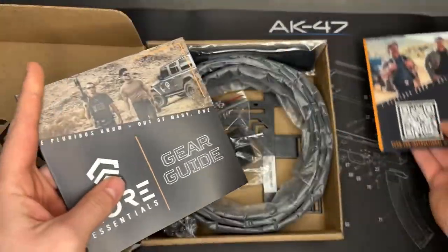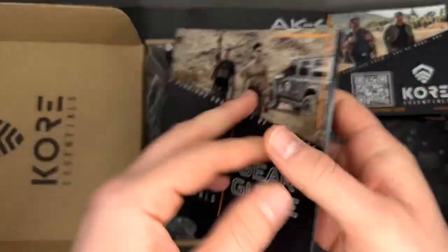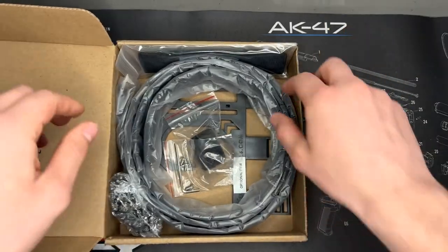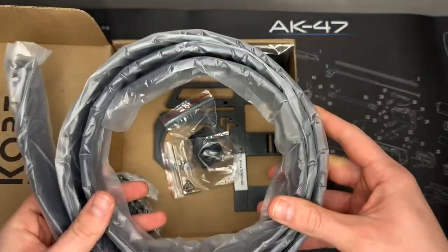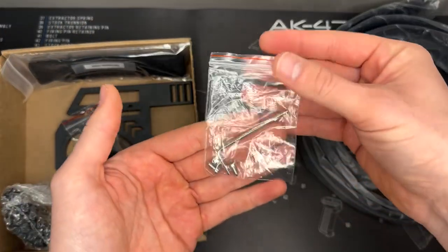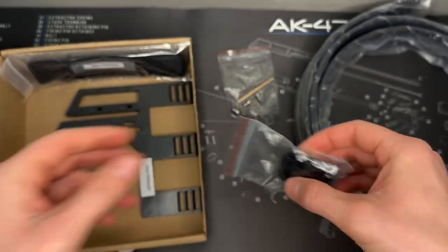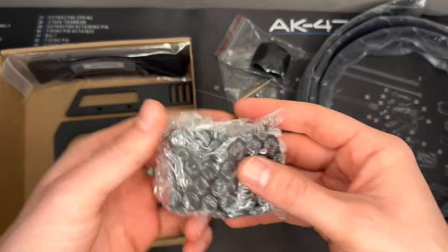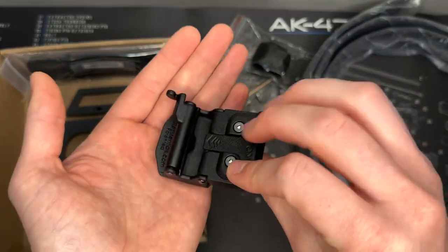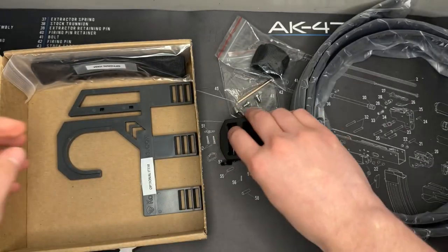There's also a gear guide for accessories, belt buckles, and other things you might need from them. Once the package is open, you can see the actual belt coiled up. We also have hardware for mounting the belt buckle, a little sleeve to catch any extra belt length, and the belt buckle itself. It's metal and solid — I thought it was plastic for some reason, so that's awesome to see.